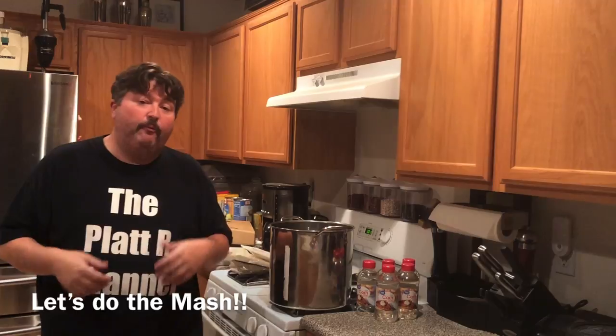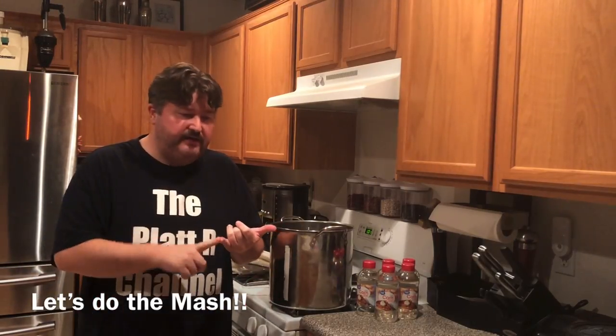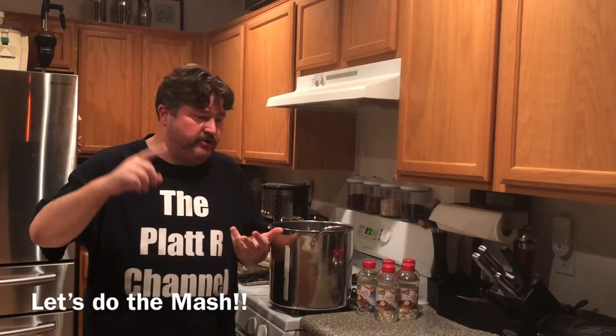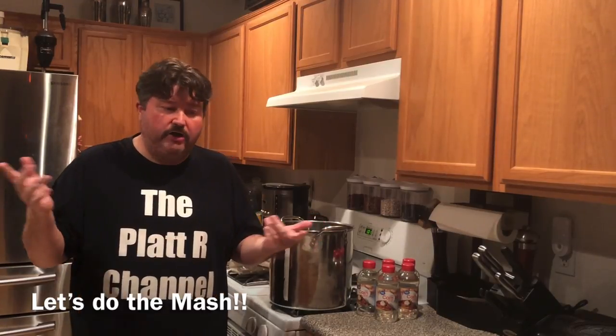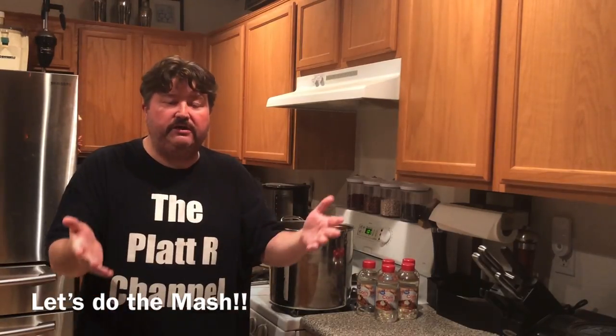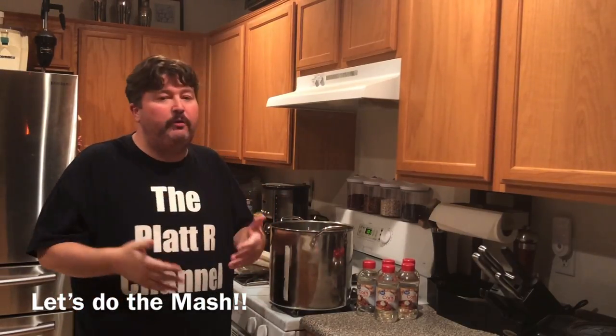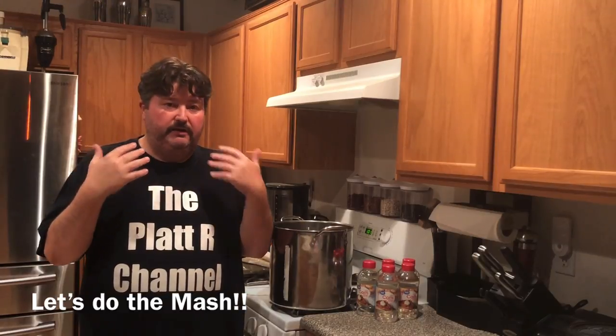This is a video I've been wanting to do for a while. I've done videos on tequila wash, rum wash, a simple sugar wash, I've talked about corn mash, I've got a video on poitin mash - poitin is Irish moonshine - so it's just inevitable I was going to get around to finally making a bourbon mash video.